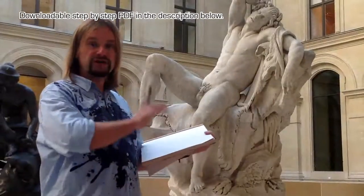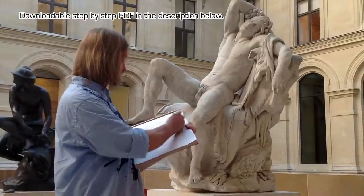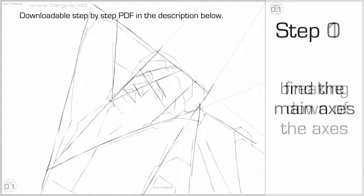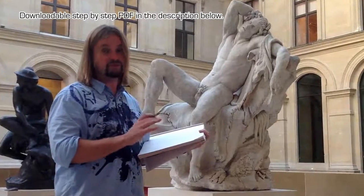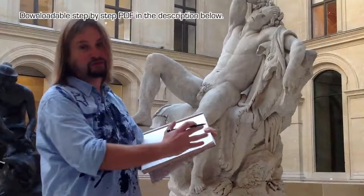In the next step we will break these big lines of the big forms into smaller forms. Then all we have to do is change all the straight lines of the smaller forms into an organic picture.